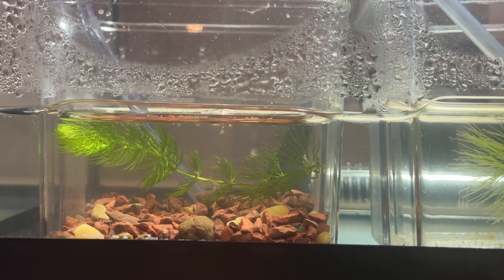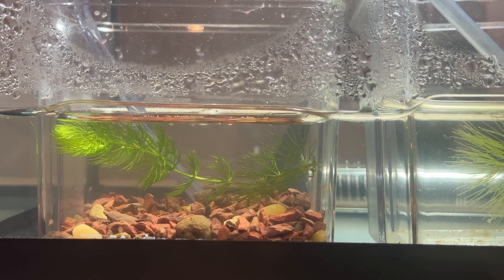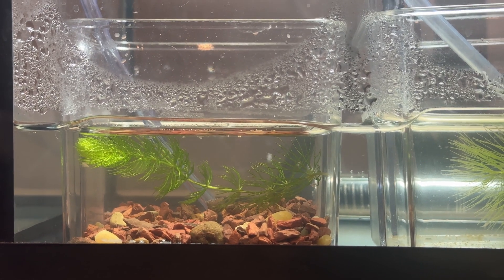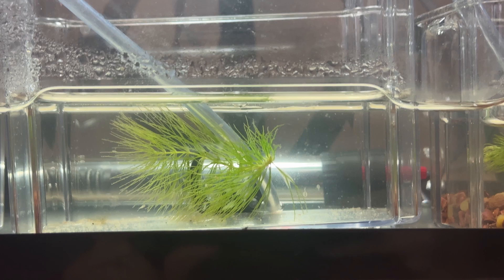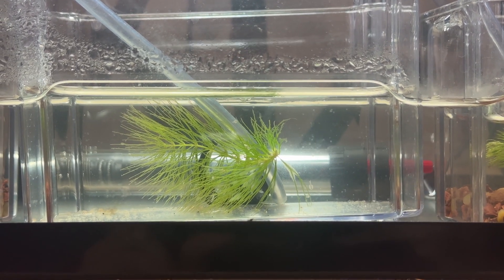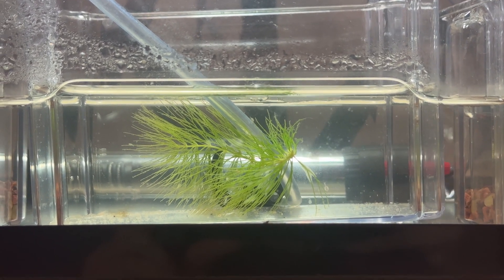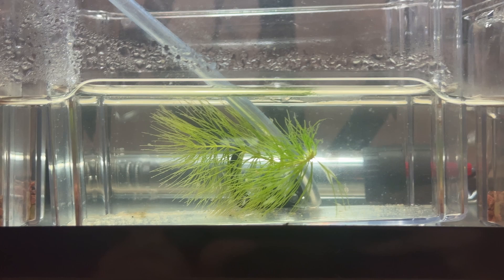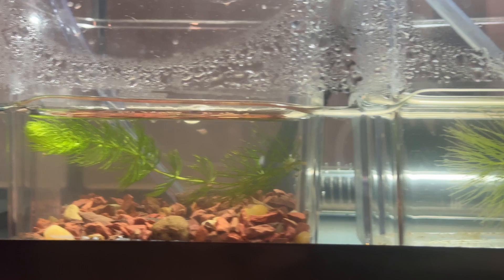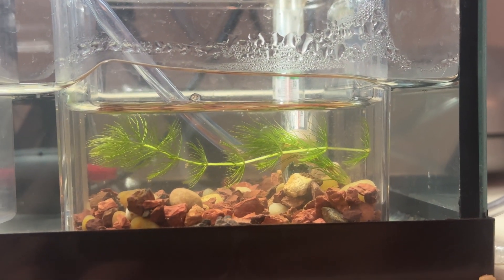We are only at day three and look at the size of these triops — they are growing super fast and look how many there are. I think this method has been the most successful for sure. There's a bunch in the other tubs as well, but they're not growing as fast as the ones with substrate. I wonder if there's just more beneficial bacteria on the substrate, maybe providing more food for the triops.